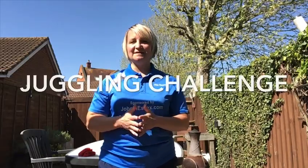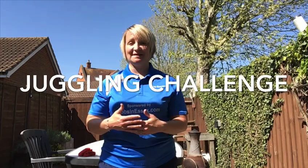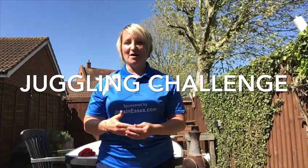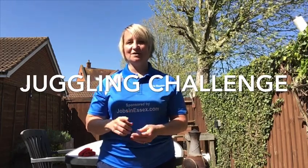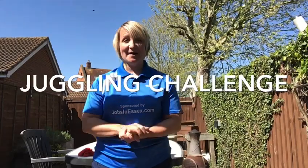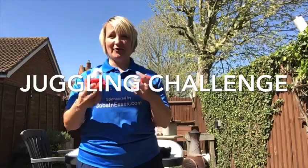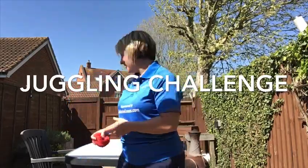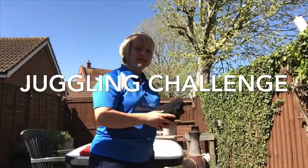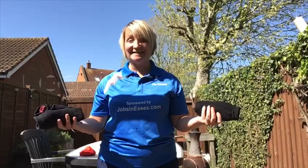Hi everybody, so since we've been off school I am trying to look at doing challenges to keep myself active and occupied. So today I'm going to set you the challenge of learning how to juggle. What you will need: I'm lucky I have got three bean bags here at home, however if you don't have that then you can use balled-up socks — it works exactly the same.